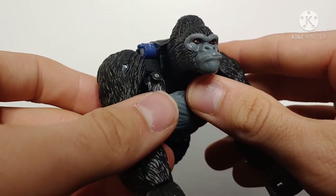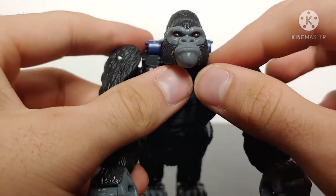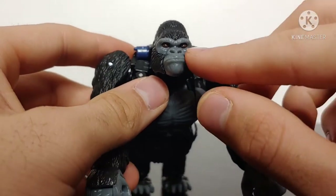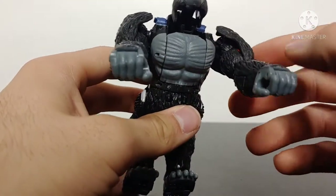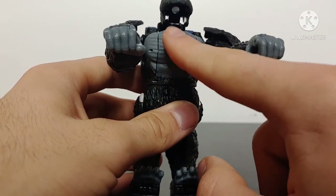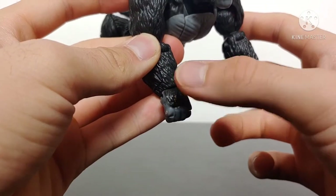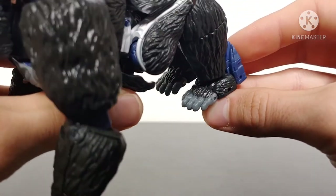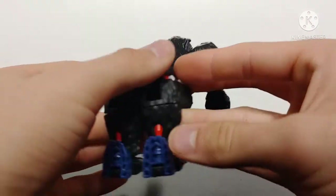Bringing the figure in to take a good look at the head sculpt — this is an incredibly realistic looking gorilla head. The eyes have been painted nicely with brown paint and black pupils. The sides of the chest have been painted a solid gray but are still very nicely detailed. There's some paint on the fists as well. The feet have been nicely molded and detailed with some fur paint — overall gorilla mode looks absolutely fantastic.